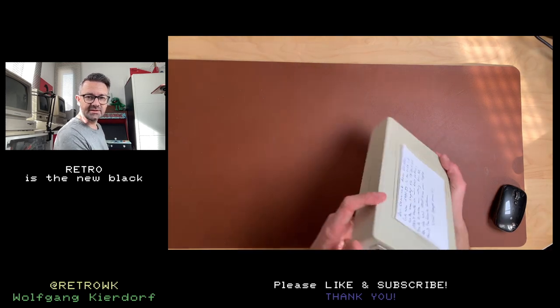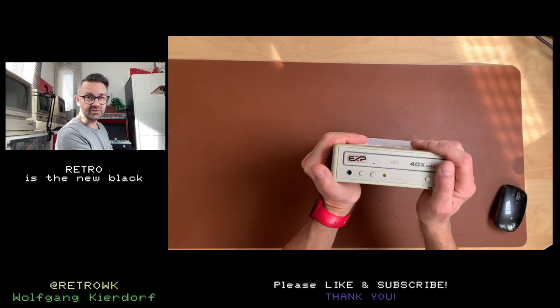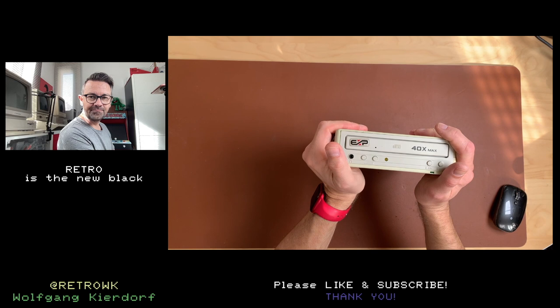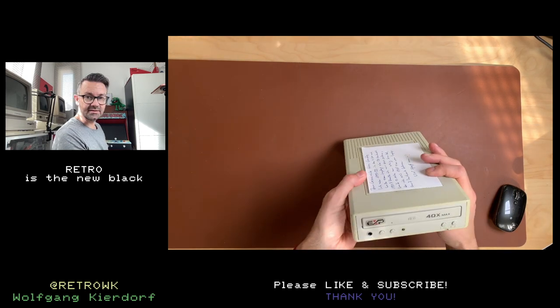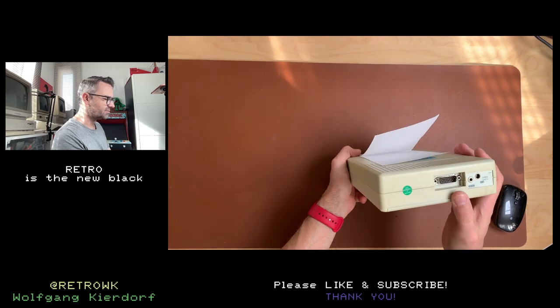Welcome! So this came in today and this is a CD-ROM drive, an external CD-ROM drive that I bought off of eBay for one single euro. The shipping was four euros fifty, I think. So for five euros I got this CD-ROM drive, and this is meant to be a PCMCIA CD-ROM drive.